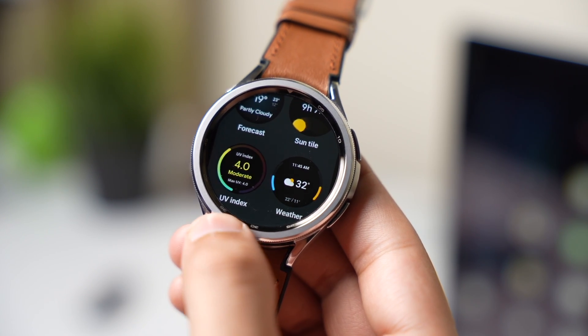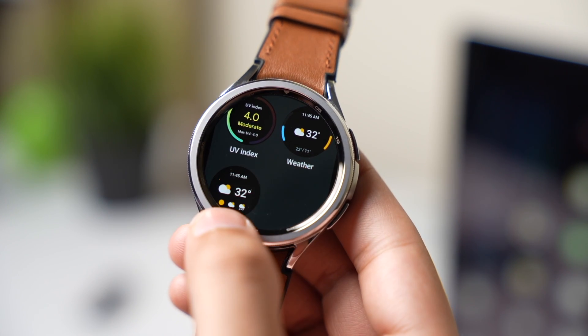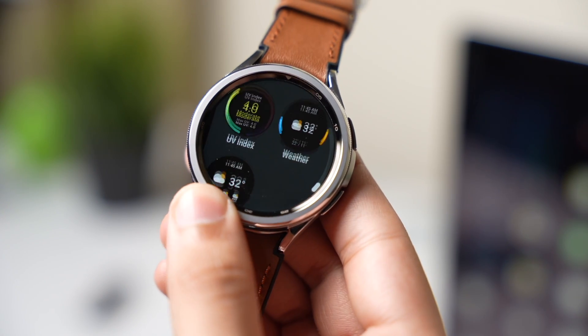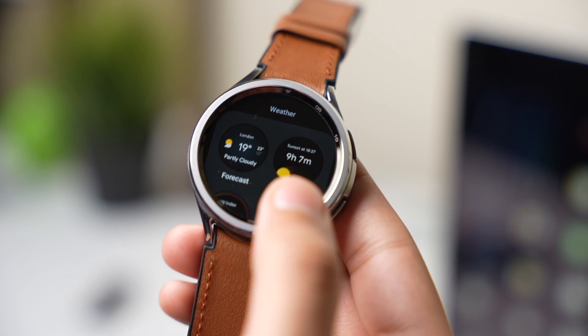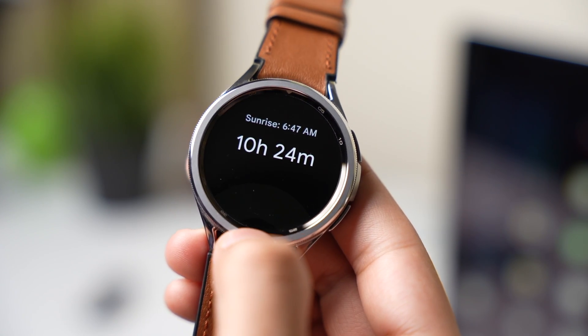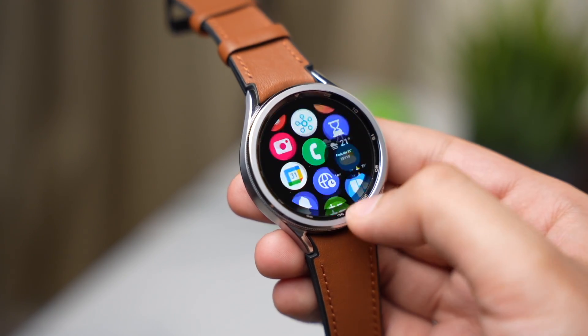These two tiles that you are seeing right now are from the Samsung weather app — as you can see they are really basic. But Google's weather tiles are just amazing. My favorite is the sun tile that updates in real time to show how many hours are left for sunset.